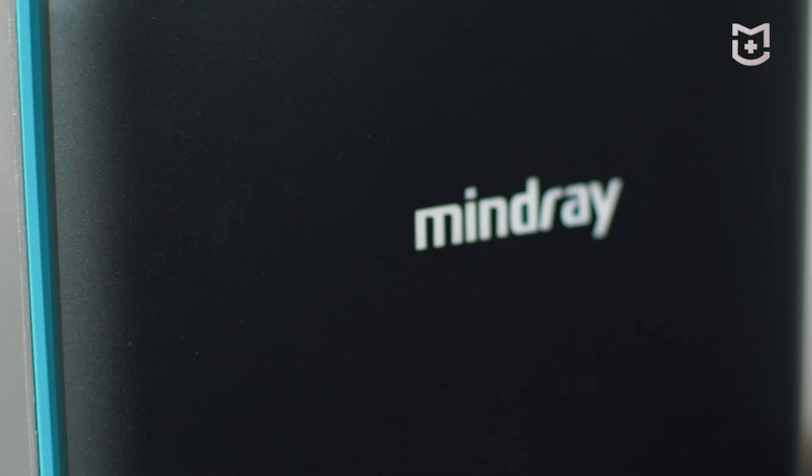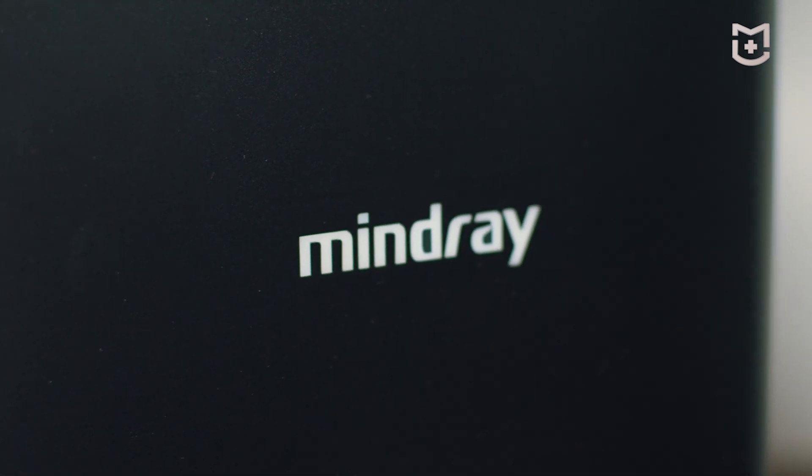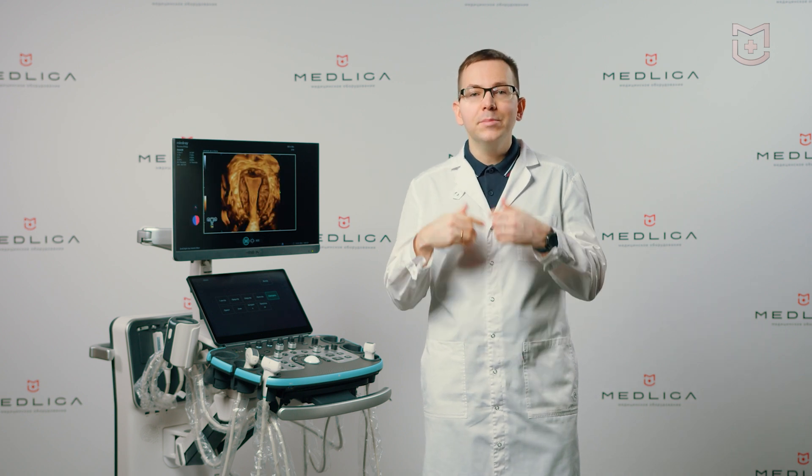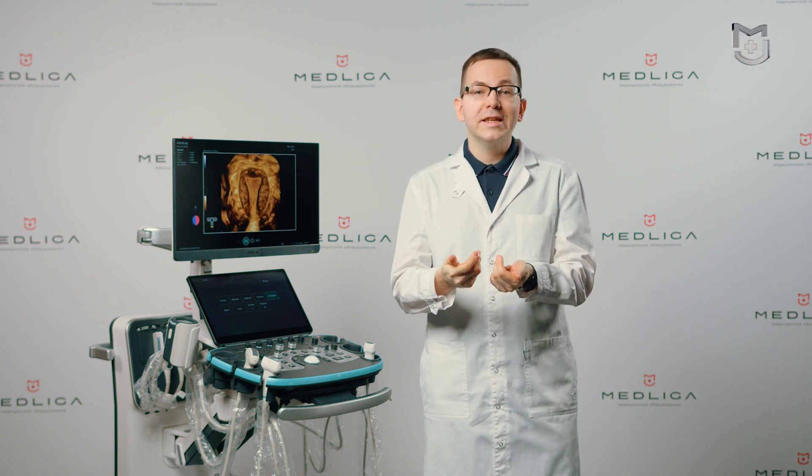The equipment is based on the ZST Plus platform. It is a fully digital data processing solution that can reduce the size of the equipment and increase the processing speed more than 10 times.